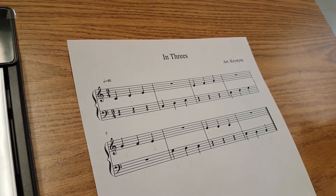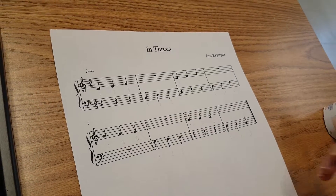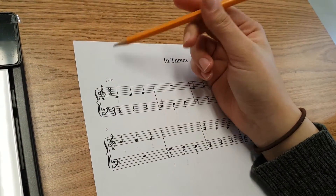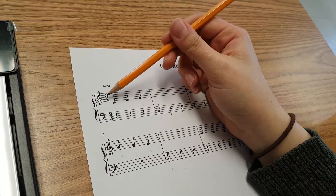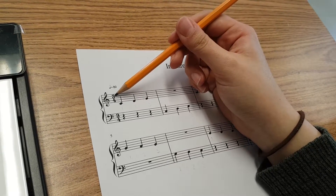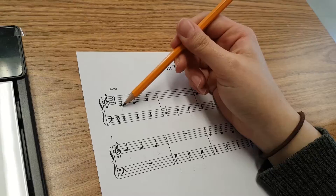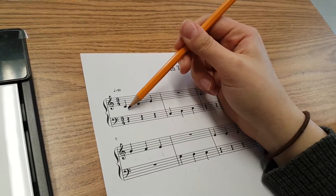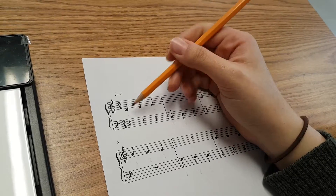In this lesson we're going to be learning how to write in the counts for a song in a different time signature than what we're used to. Everything up until this point has been in 4-4 time. Today we're going to be playing in 3-4 time. If you remember what that means, there are three beats in the bar — 1-2-3 — and the quarter note gets the beat. This is a quarter note right here. So let's get started.